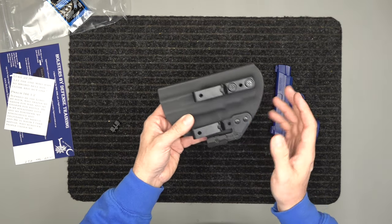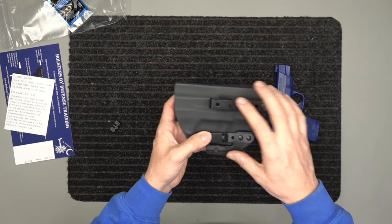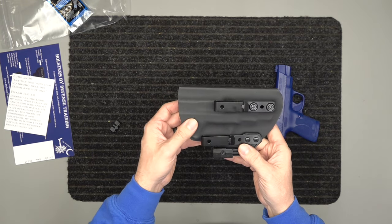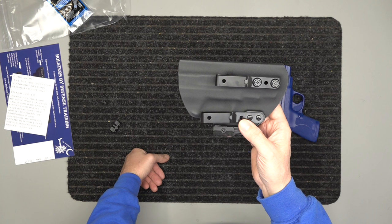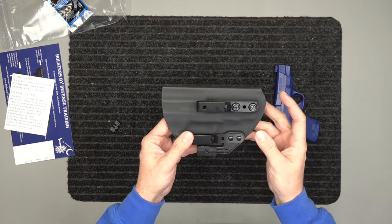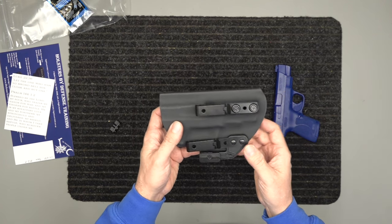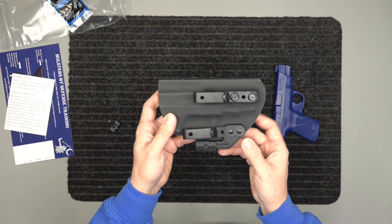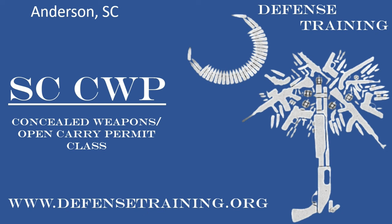It has a 100% money-back guarantee along with a lifetime warranty on the craftsmanship, materials, and hardware. Check that out at defensetraining.org/holsters — we have them at very competitive prices. This is Spencer with Holsters by Defense Training. Stay safe, stay armed, and please like, subscribe, and comment on this video below. Thanks.